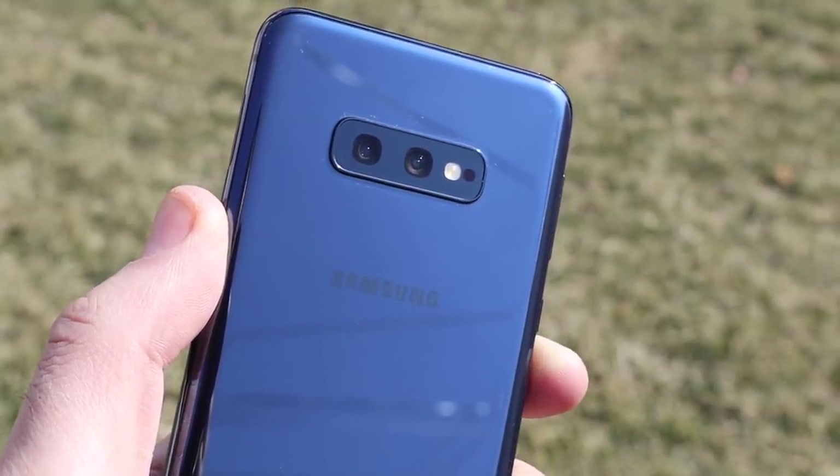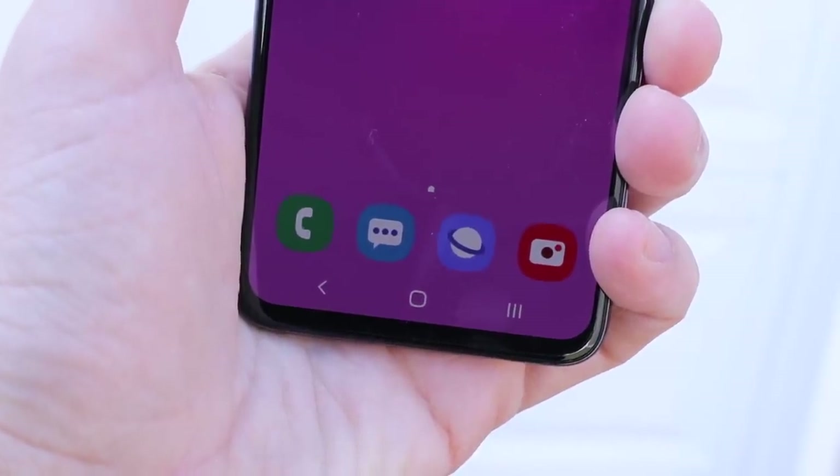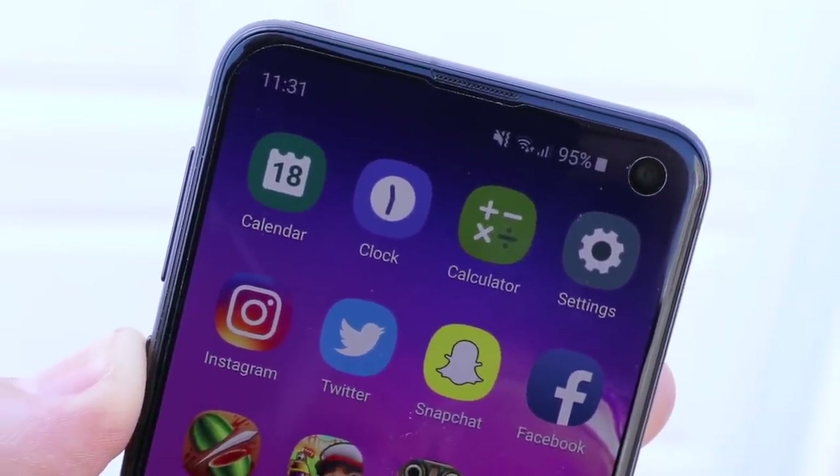Samsung Galaxy S10e — Samsung's 2019 entry-level Galaxy S10 flagship phone. I've had it about two weeks. Here is my full review. Let's find out if it's worth it.